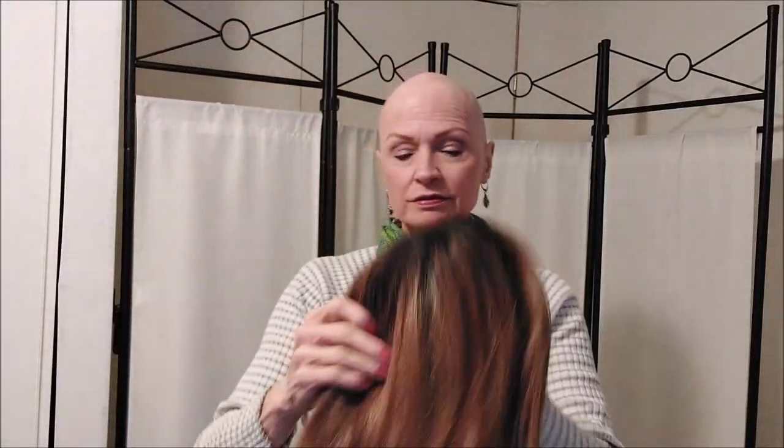I have Dahlia here by Paula Young, and she's in the color Flame Rooted. She also looks super cute with the headband. You could leave the bangs down if you want to, but I prefer to just tuck them in.